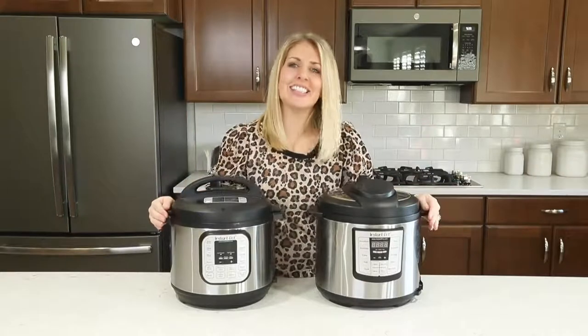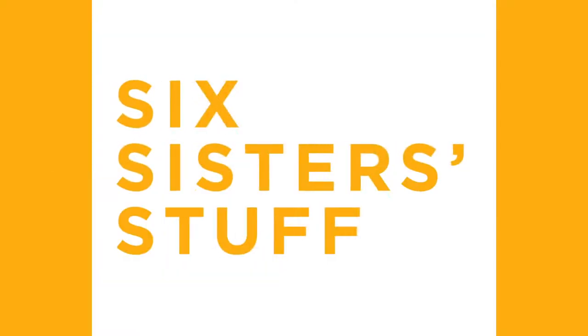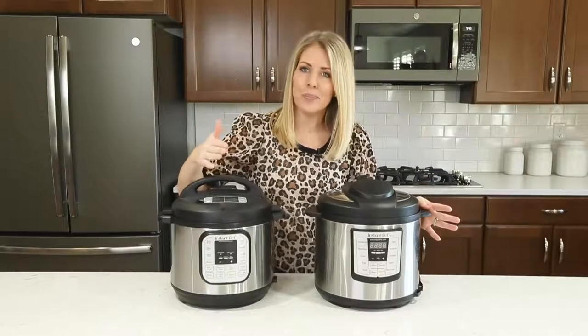Hey everyone, welcome back to Six Sisters Stuff. Today I'm going to share with you six tips you need to know before using your Instant Pot. My name is Kristen and usually every Monday I share an Instant Pot recipe with you, but today we're going to do something a little bit different. I'm sure some of you just got a new Instant Pot for Christmas, so here are six tips you need to know before you get started.